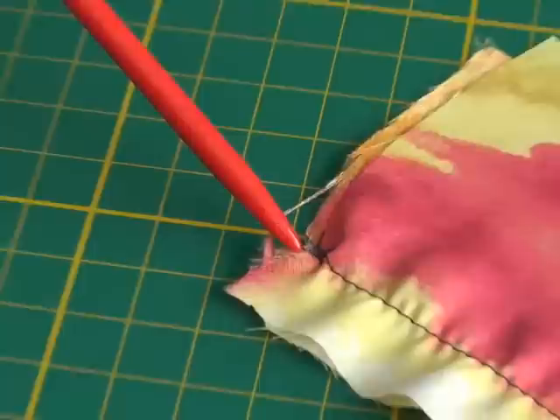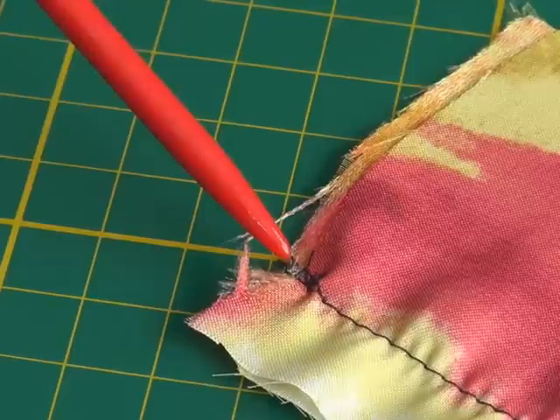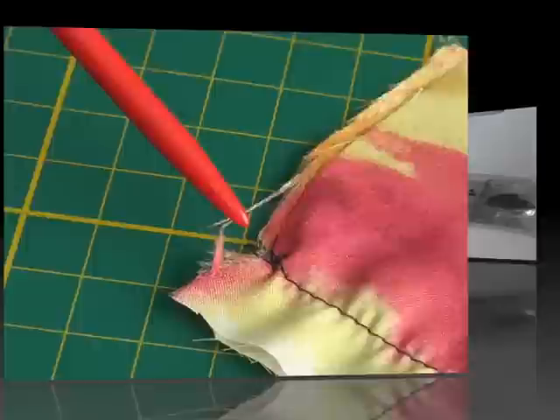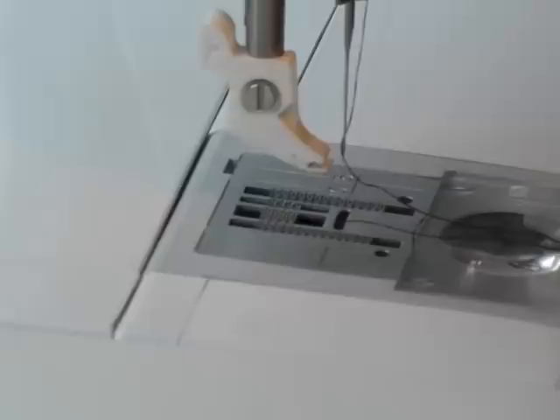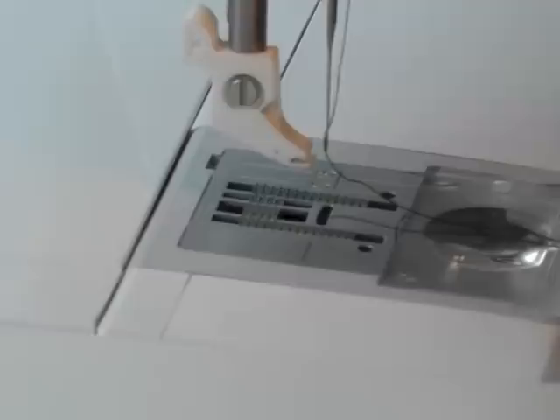Before I sew I just want to show you some of the problems that can occur with sewing slippery fabrics. The first one, as you can see here where I started to sew the seam, is that your fabric can get jammed into the actual needle throat plate. What can cause this problem is the actual hole where the bobbin thread comes through — your fabric can get jammed in that hole because it's quite slippery and soft, causing the jamming I've shown you.